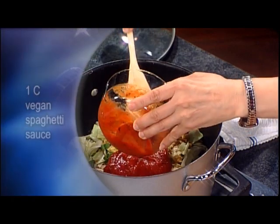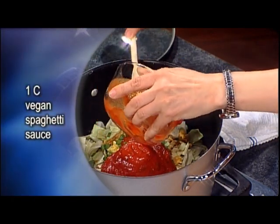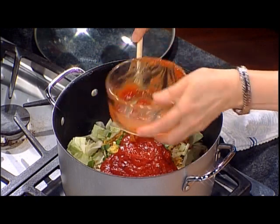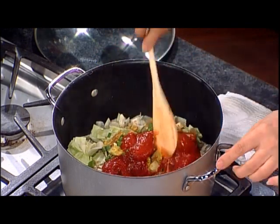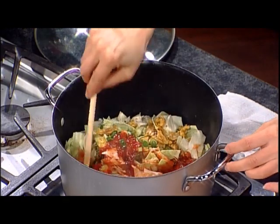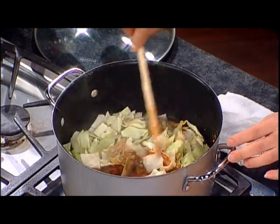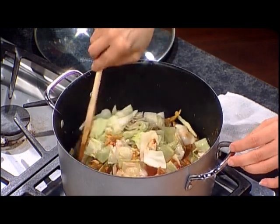Those cabbages are really great — this is vegan. I'm adding vegan spaghetti sauce. When you go to the grocery store there are all kinds of spaghetti sauce, so try to find one with just tomatoes, onions, and garlic — or just mushrooms. Read the ingredient label on the back.